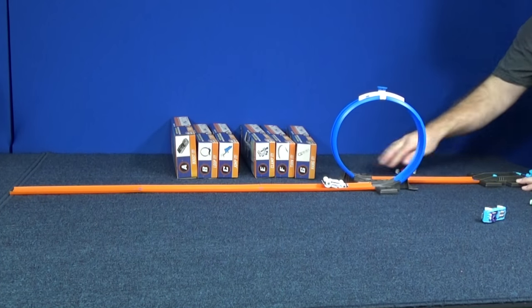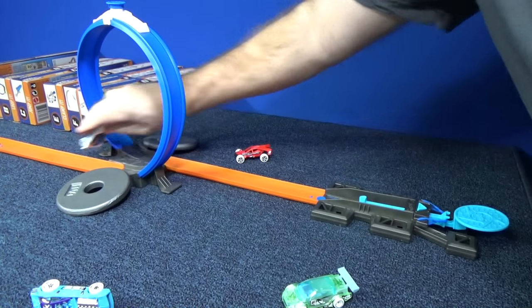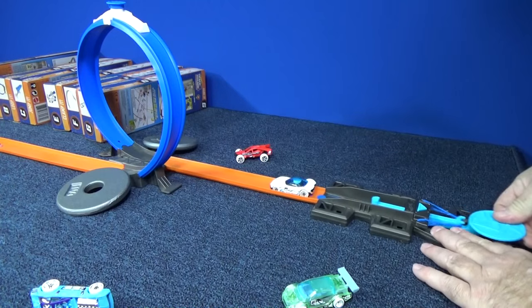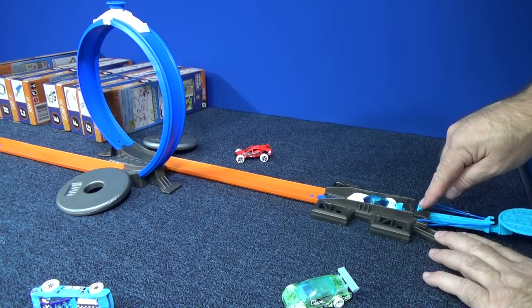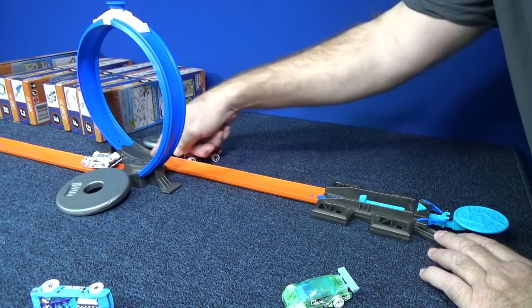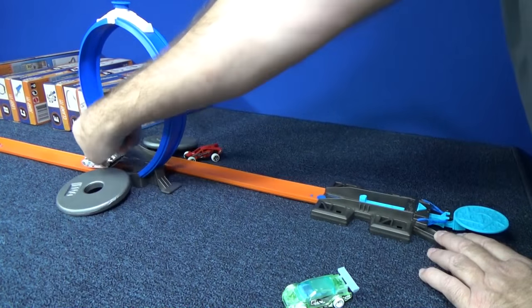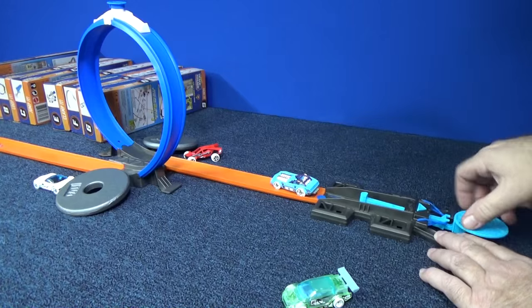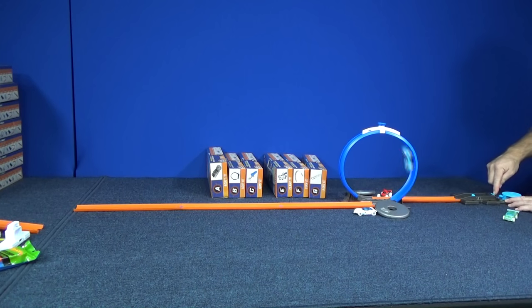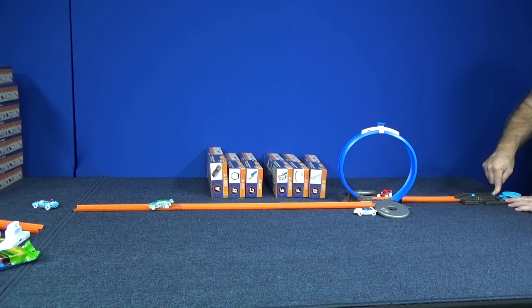If you have books or tape, you can brace it. For my videos, I use these little weights. One more time, Golden Arrow, and then it's time for Piledriver. He's not working. Let me check — everything looks okay. Wow, Loop Coop and Land Crusher work the best.